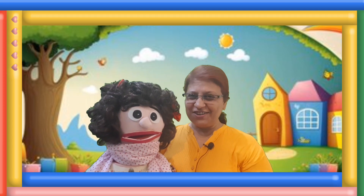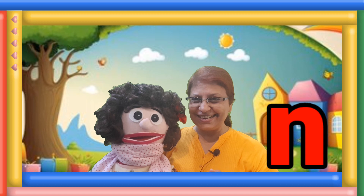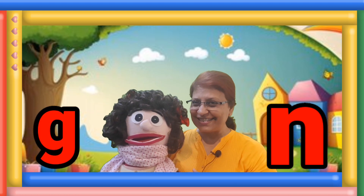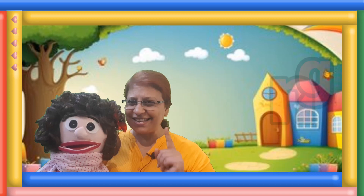Today we are going to learn a new sound. Can you tell me which letter is this? N. And which letter is that? G. And when they join together, they make one sound.